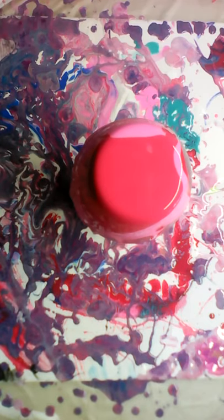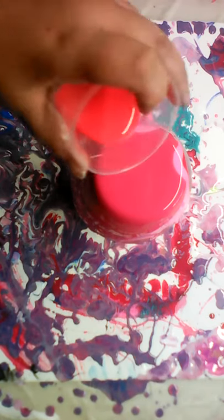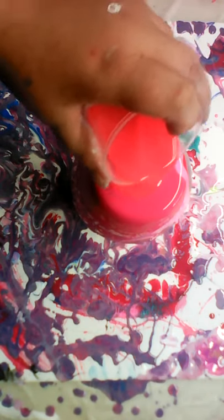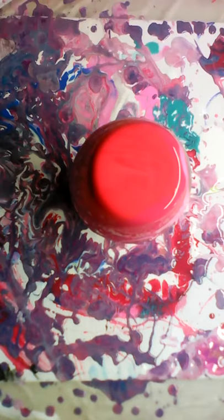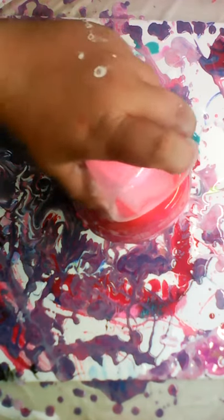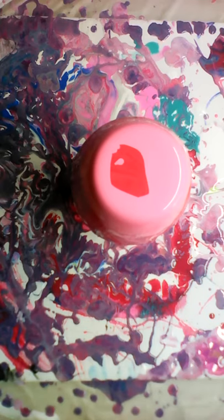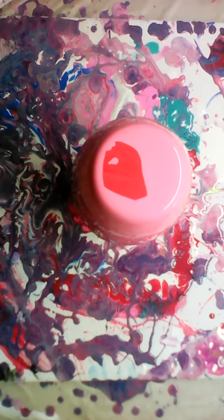I think I have two or three — four technically — more paintings to go. Because I'm gonna do a leftover paint pour with whatever paints are left in my tote. So let's add viridian and go ahead and do a pour with my leftover paints.